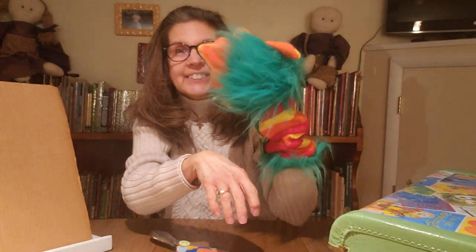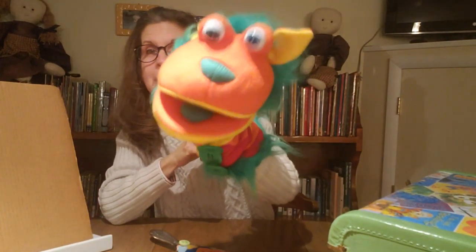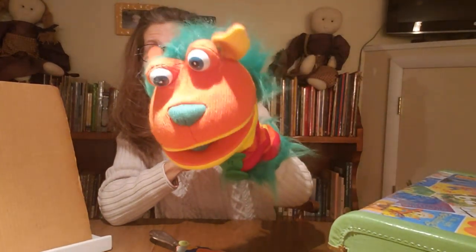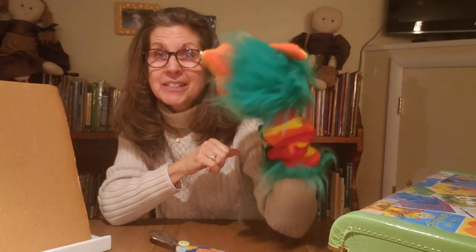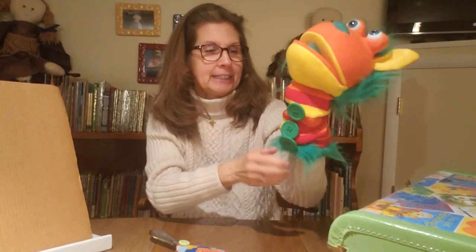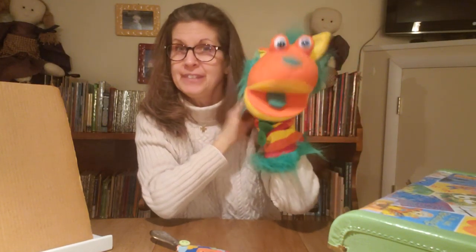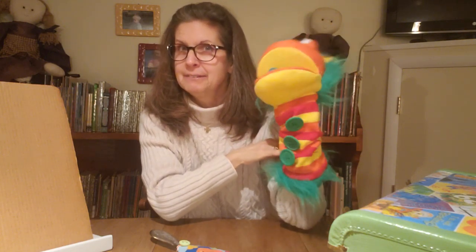Buttons! What are you doing? You want to push the on button? That's okay. Hi boys and girls! You want to say hi too? Okay. Buttons says hi to you. He's all excited because our craft for today has to do with buttons. And look at this belly of his — he's got one, two, three buttons that he is very, very proud of. He loves his buttons.